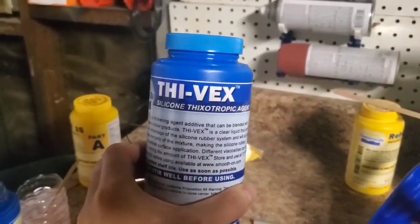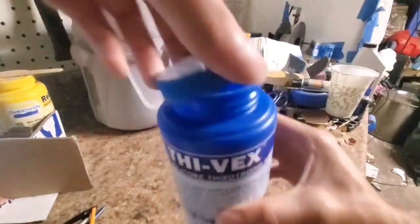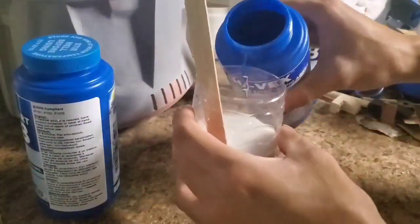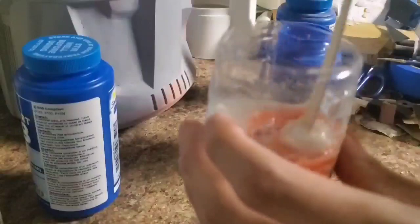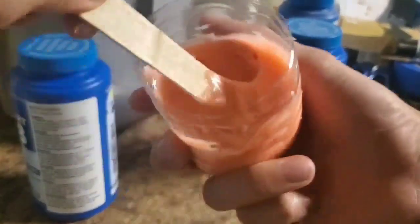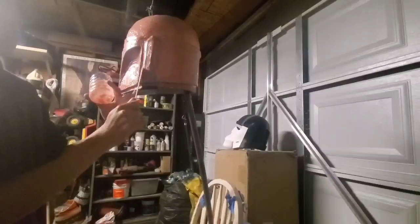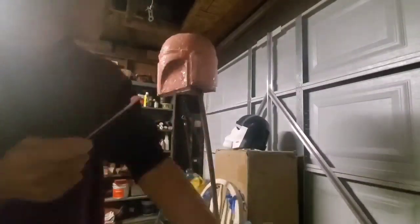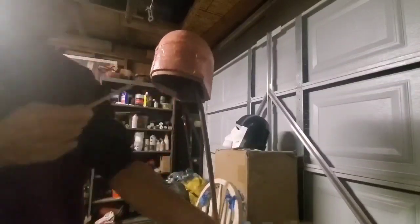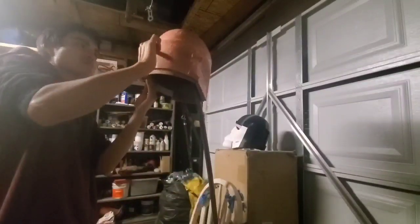From here, I need to add some thickening agent called Thyvex. Thyvex makes the silicone, instead of a runny consistency, into something more of a clumped-up version where it's not going to drip and it's very solid — a peanut butter consistency. It won't move and it's not going to drip, and that is something that will help you in areas like the visor area. If I used regular silicone, that would just fall down. Here, I'm just filling in the areas just fine with the Thyvex-mixed material.